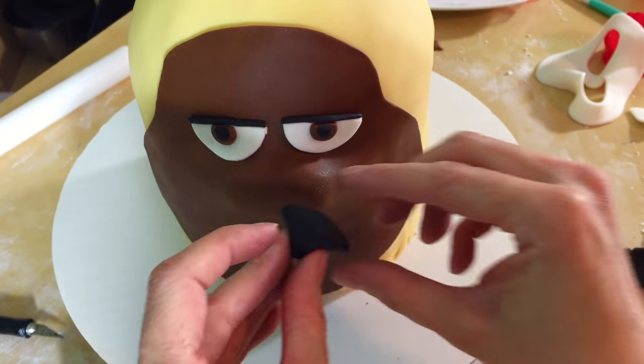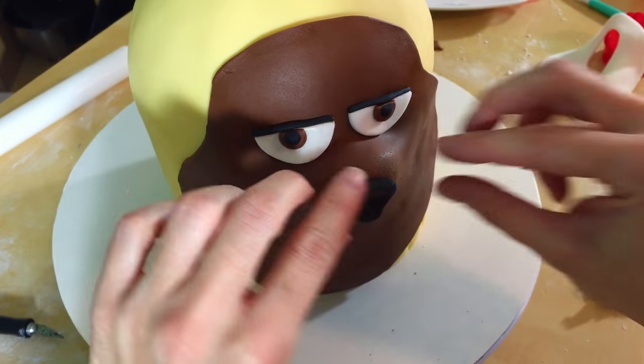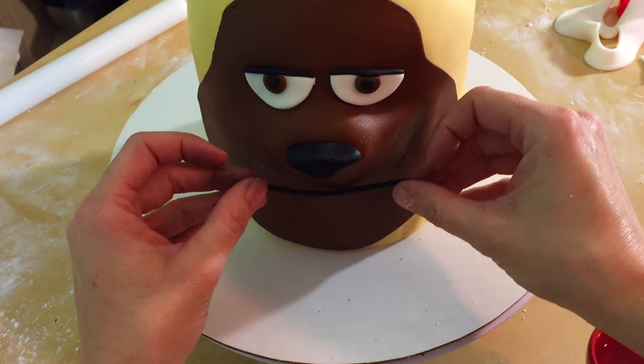Grab a little bit of black and make a little nose shape. Put a toothpick in it, put some water on the back, and push it into your cake. Now we're going to roll out a little snake for his mouth. Give him a little smirky smile and just glue that on with some water.